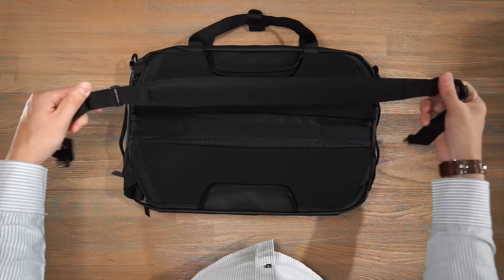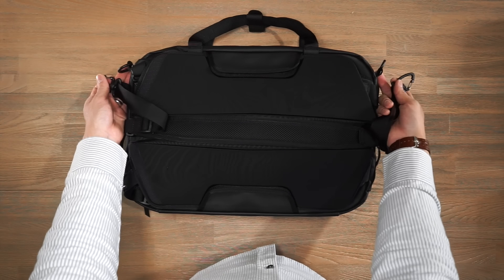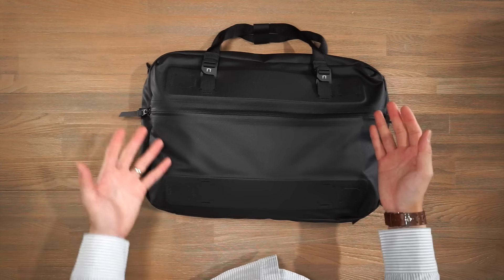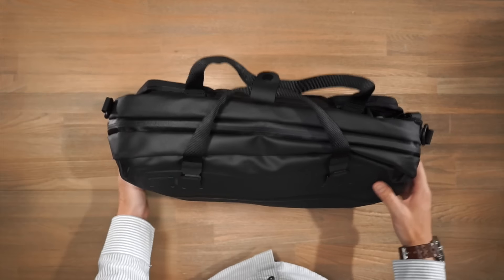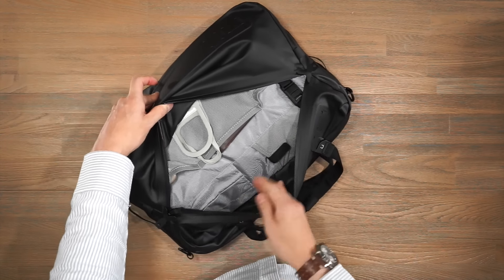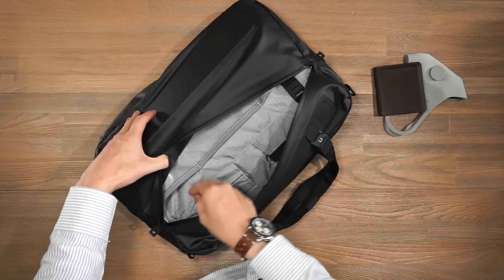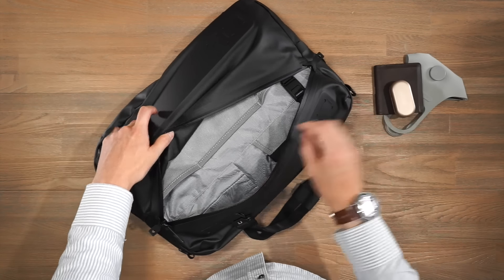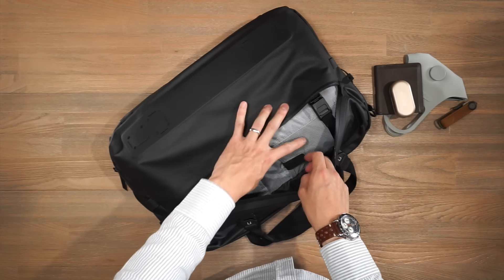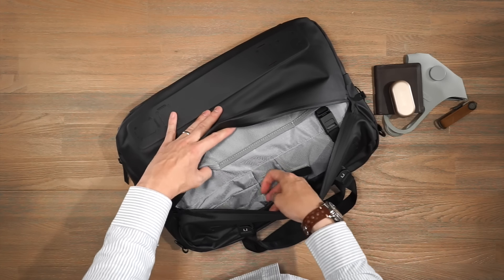The bag comes with an adjustable and removable carry strap with simple clips that clip onto D-rings, with nice padding for comfortable shoulder carry. For compartments, there are two external compartments: one on the front and the main compartment at the top. Opening the front with YKK AquaGuard zippers reveals organization for small items — I've got a face mask, my wallet in stretch mesh pockets, Bluetooth wireless earphones, a magnetic key tether, a velcro mesh pocket above that, and three pen slots for pens or styluses.